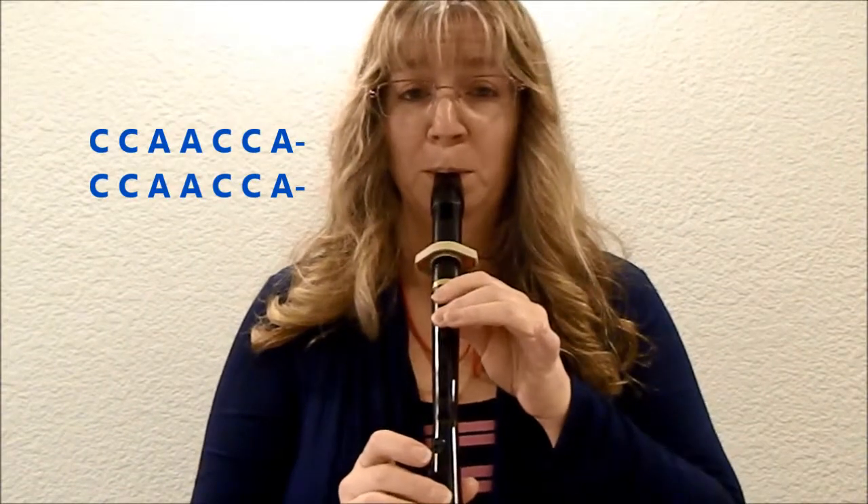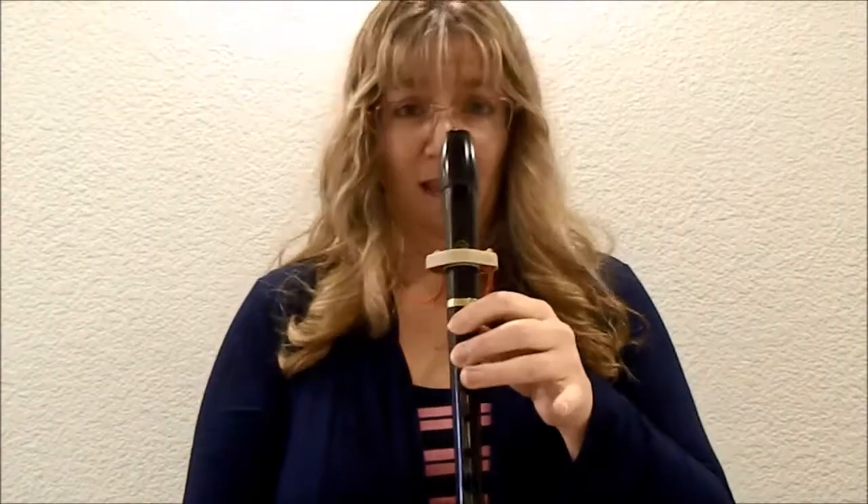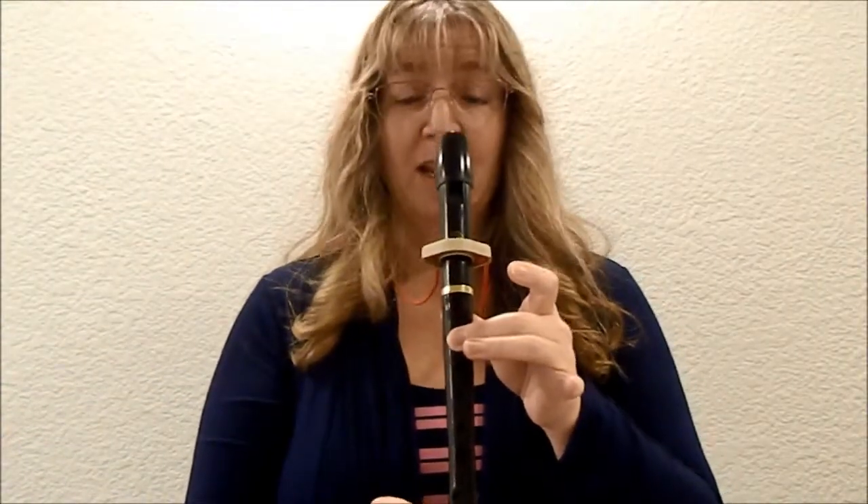You're just basically taking off the top finger for C and adding it back on for the A. Let's try that. One, two, here we go.